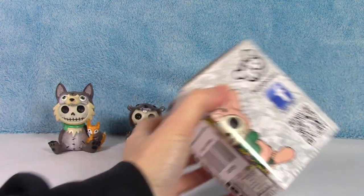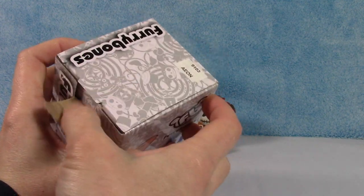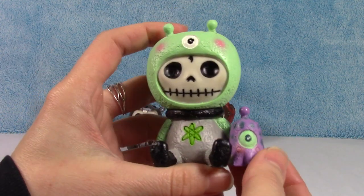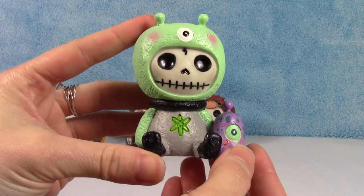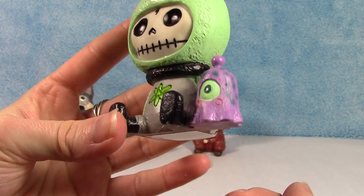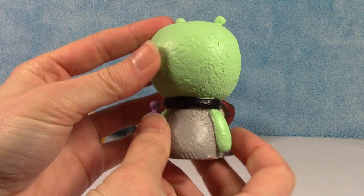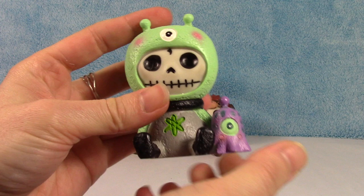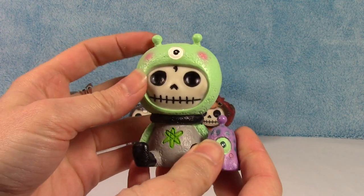And last up in this video we have Aeon. Looks like an alien of some sort — yep, I was right: Aeon the alien. How cute is this guy? He has a little alien friend there too. I almost dropped him — this one's pretty heavy. They are all actually pretty solid, very solid figures, which is nice. This guy's got a really big head though.